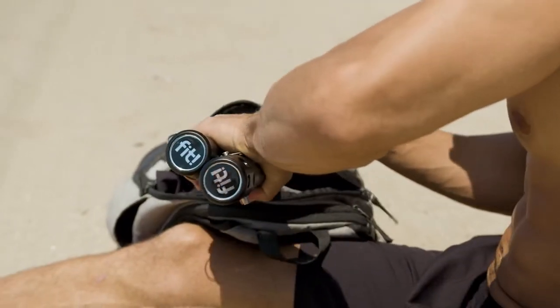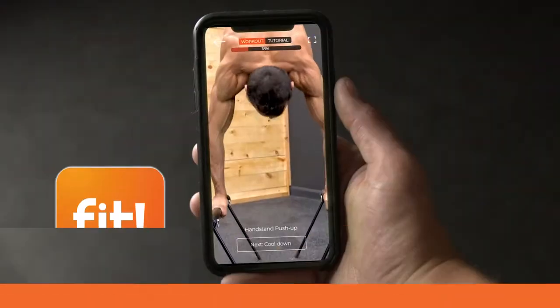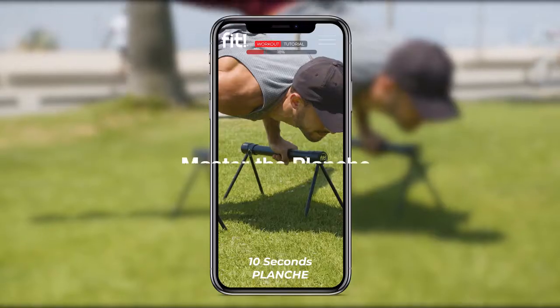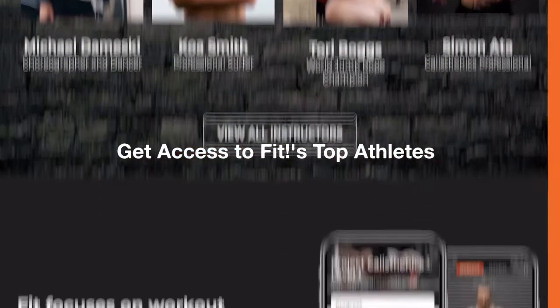Fit's goal is to supply the worldwide calisthenics market with convenient training solutions. Fit also has a variety of programs created specifically for the P-Bars: learn to balance a handstand, train for handstand push-ups, or even master the planche. Plus, early backers get access to Fit's archive of programs from over 35 of the world's top professionals.